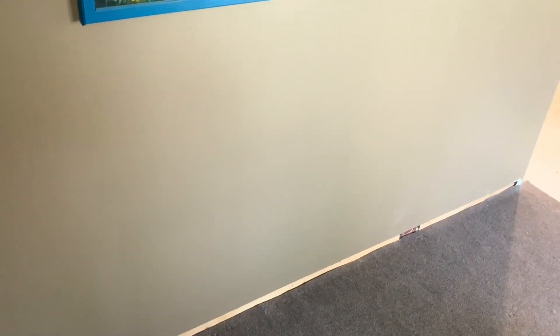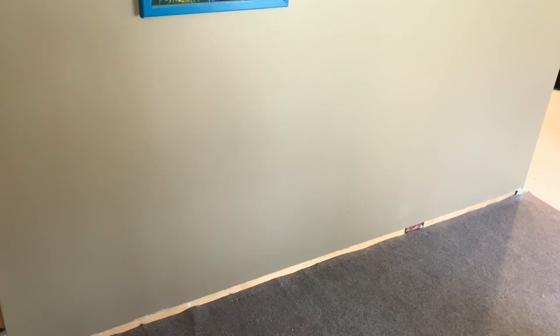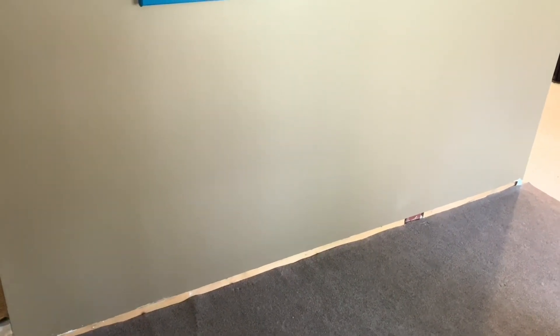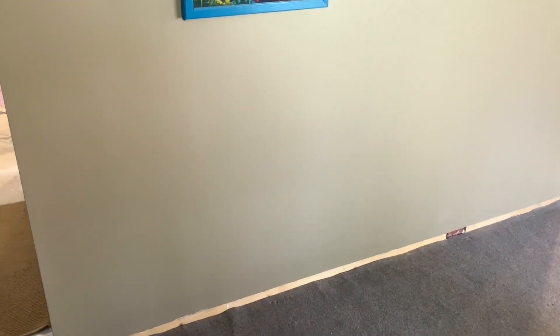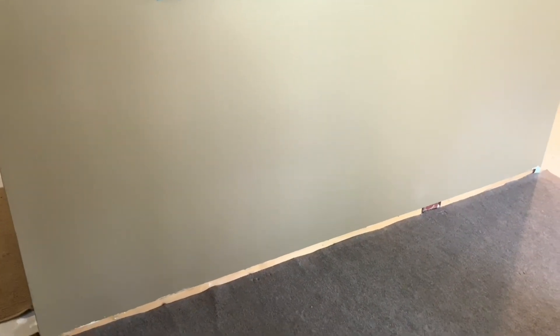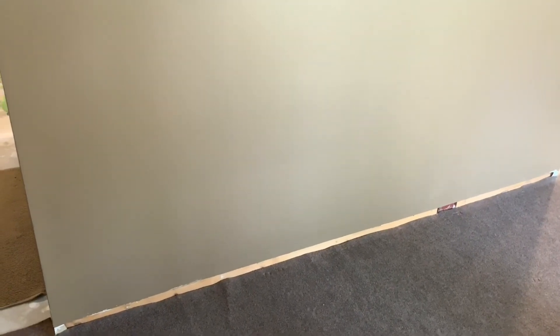We have this empty space right here that I really wanted to utilize by making some cabinets. I kind of came up with a design and an idea and then I gave it to my husband — he is just so excellent at creating things and bringing my visions to life. I wanted cabinets on the bottom with a countertop and then some additional cabinets up top.